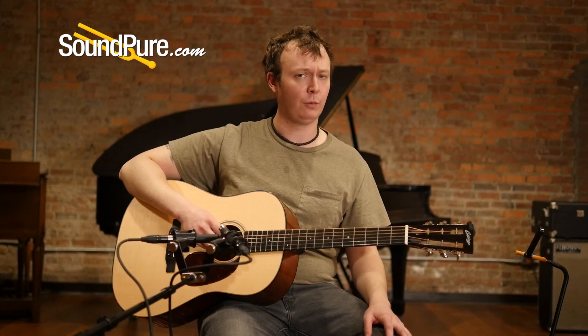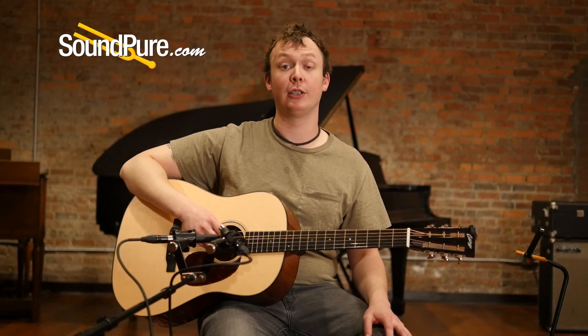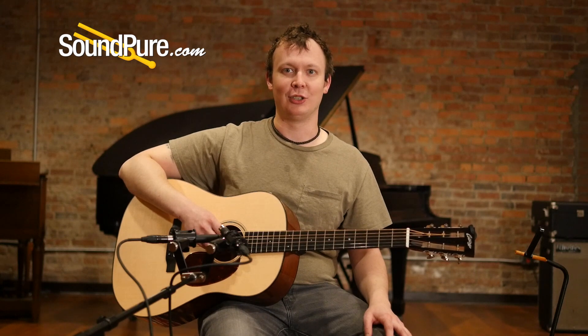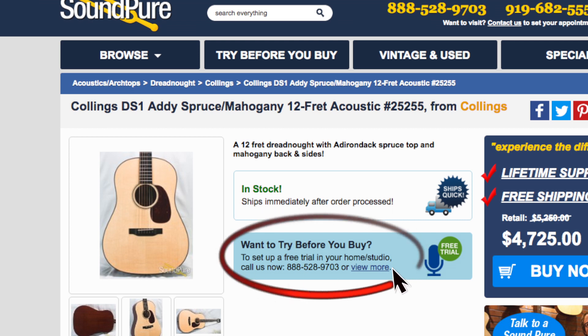I'm going to do a little picking for you, give you an idea of how this instrument sounds. Of course, there's nothing better than trying it out yourself in the comfort of your own home — architecture influences the way acoustic guitars sound for sure. We have a Try Before You Buy program. We don't want to quit until you're happy. Here we go.